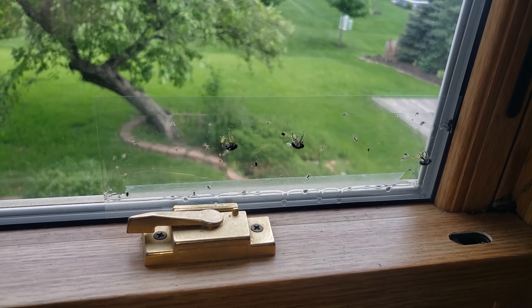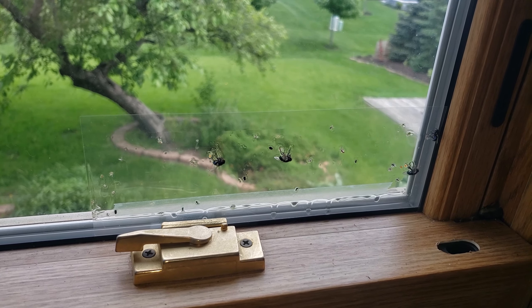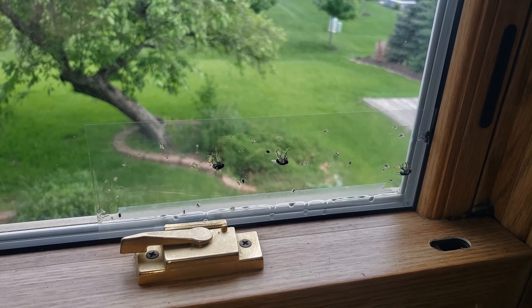This is going to catch everything, but if you have fruit flies or something breeding in your house, you're going to have to find the source. This works great for any bugs that get in and any bugs that are already in there — it'll catch them quick and good.